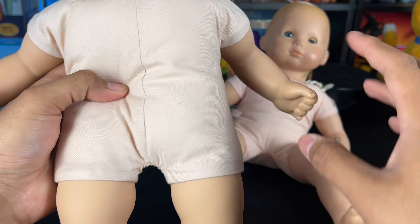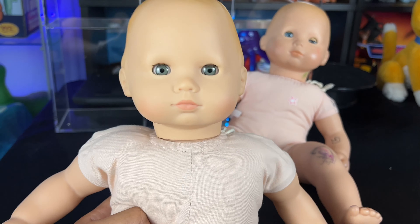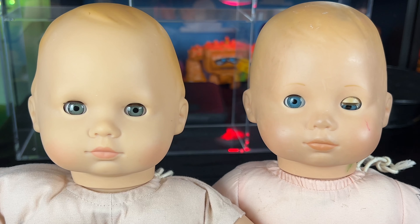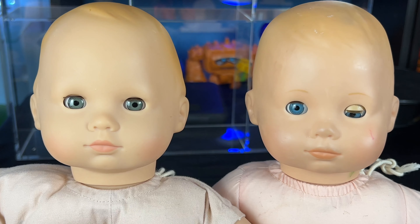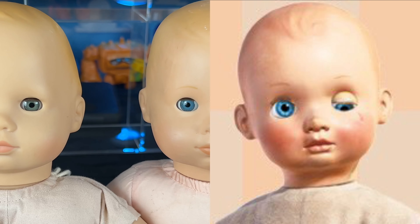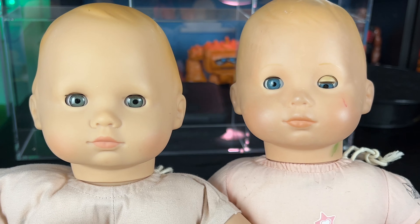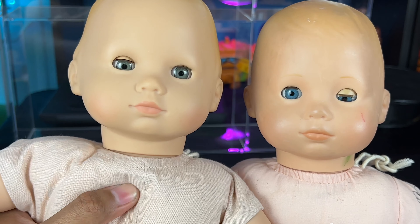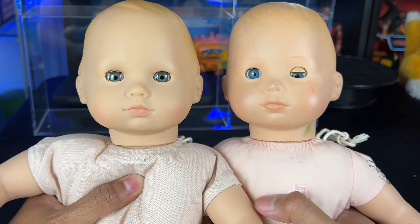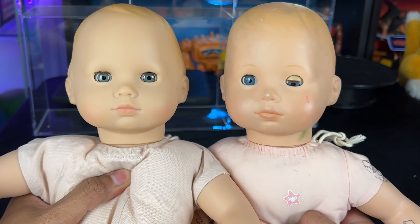I practiced scribbles on this Big Baby by looking at screen caps because I wanted it to look accurate to the movie. But I'm actually not going to use this body — just this head. The other Bitty Baby doll has a better jumpsuit. It's not as pink, it's supposed to be like a boy, and it's in flawless condition so I can make my own scribbles on the arms and legs.